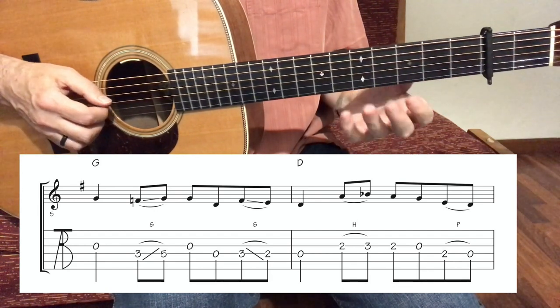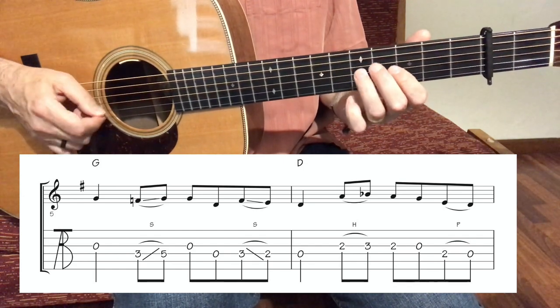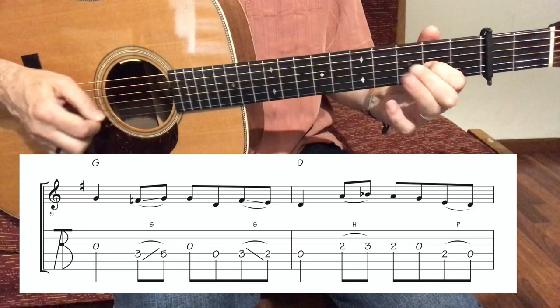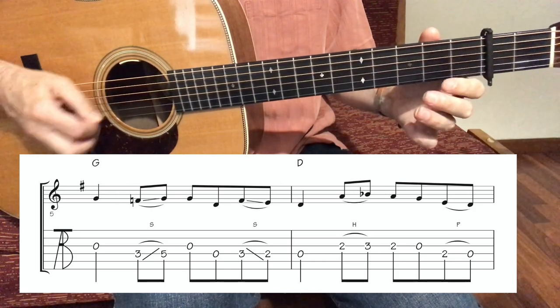Then we slide back from 3 to 2 and open D, because we need to play something over the D chord, and back to the G chord. From measure number 5: down, slide, down, up, down, slide, down, down, hammer on, down, up, down, pull off, down.